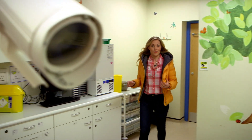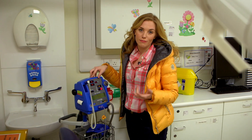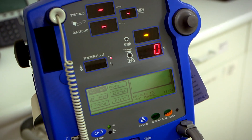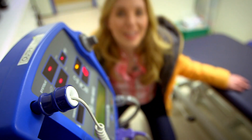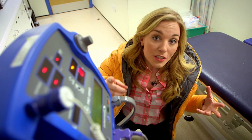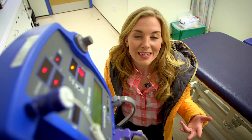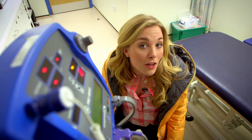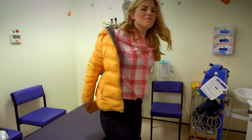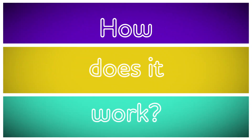We're in a consulting room where you see a doctor, and this is the machine. It's called a blood pressure monitor. Your heart pumps blood all around your body — to your head, to your fingers and toes. Doctors and nurses use blood pressure monitors to check that your blood is flowing nicely through your body. It's called checking your blood pressure. But do you know how a blood pressure monitor works? Let's find out.